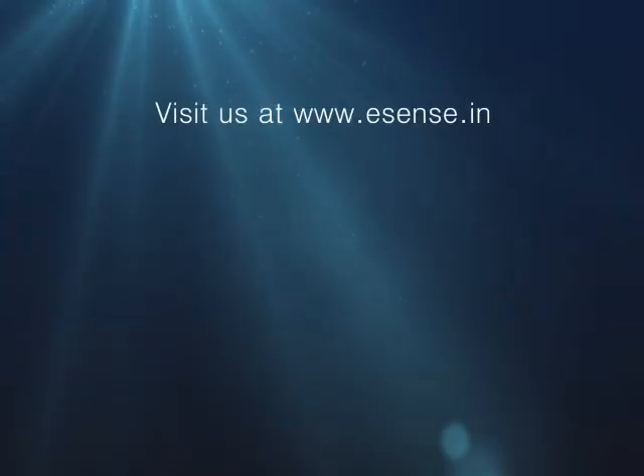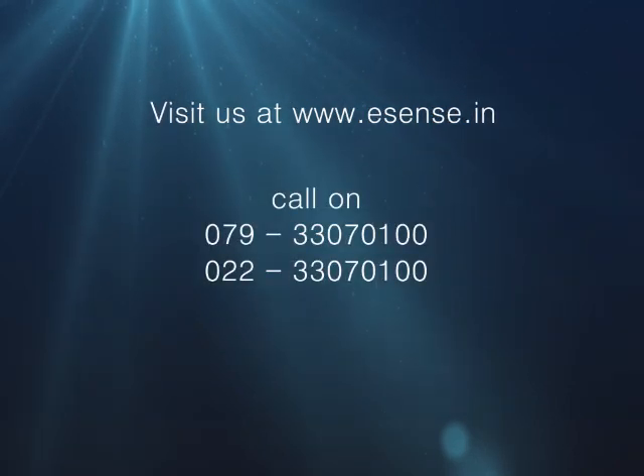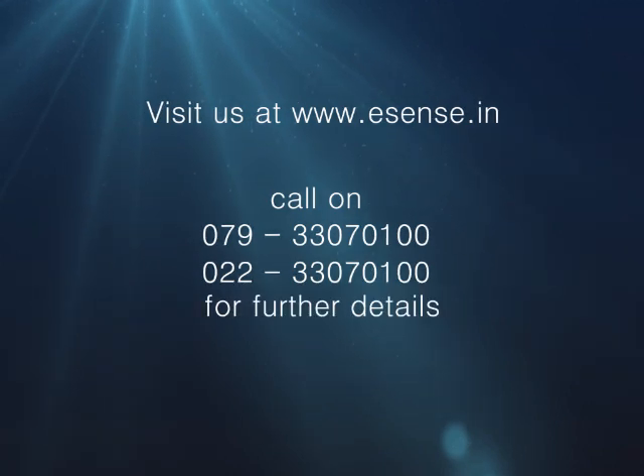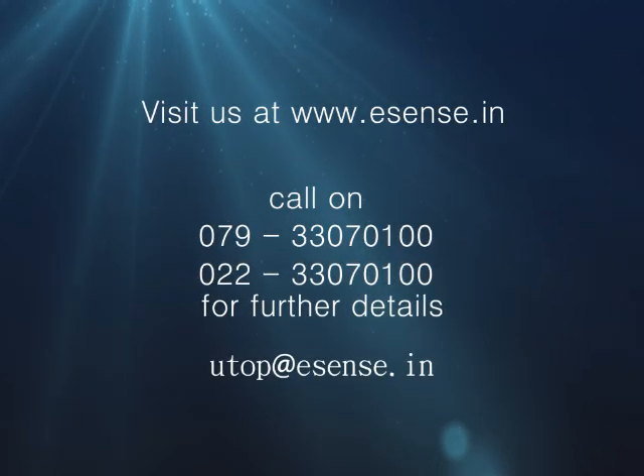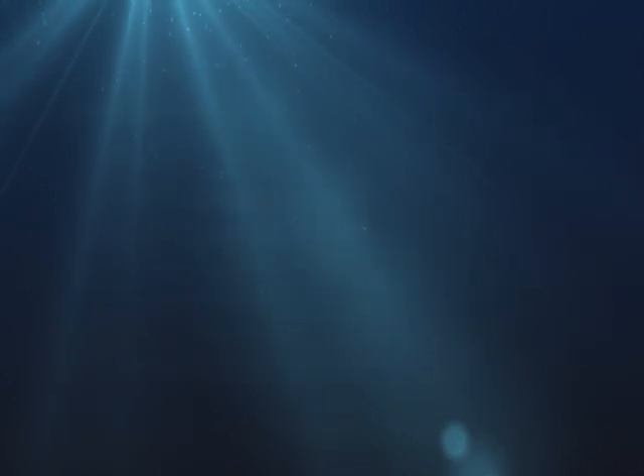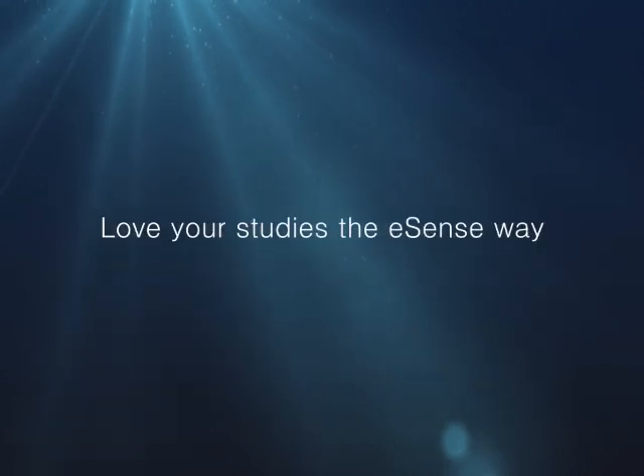Visit us at www.esense.in or call on 330-70100 for further details. You can also write to us at utop@esense.in. Love your studies the eSense way.